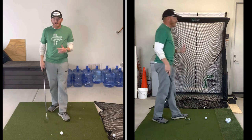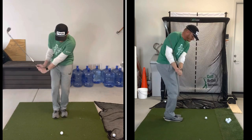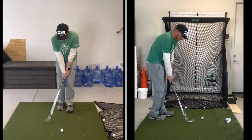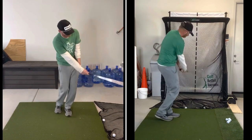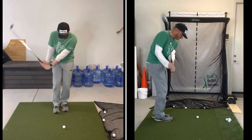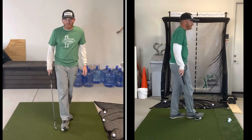Let's now go narrow — some of the more extremes. Let's go narrow neutral. Narrow hook and narrow fade, and then we'll find the middle ground.